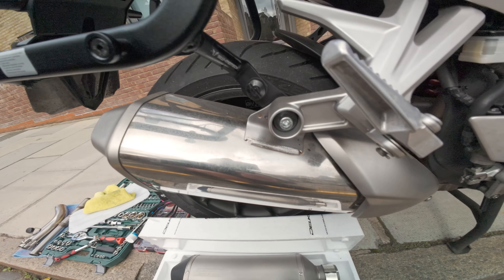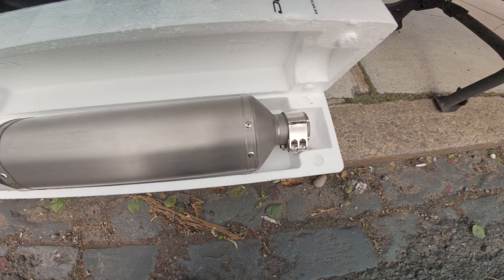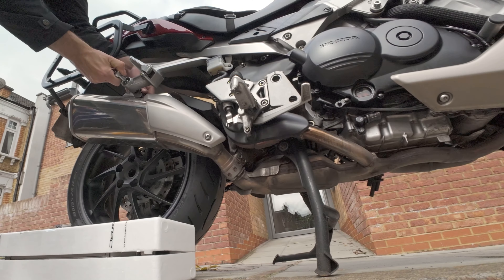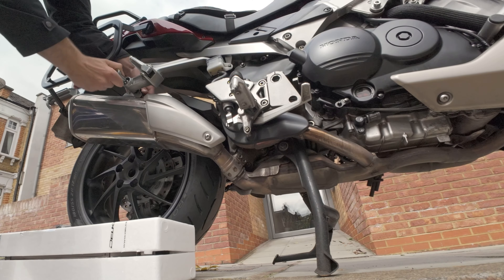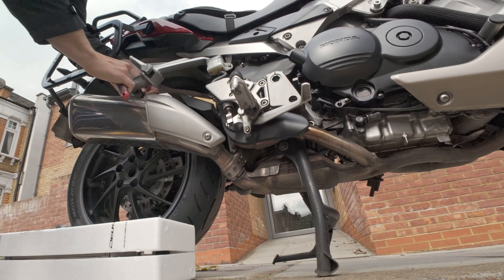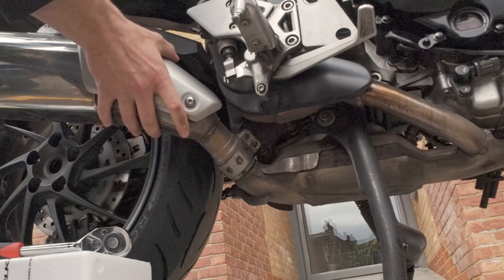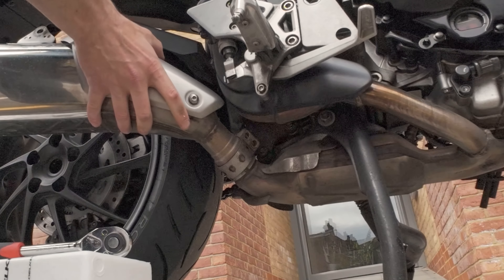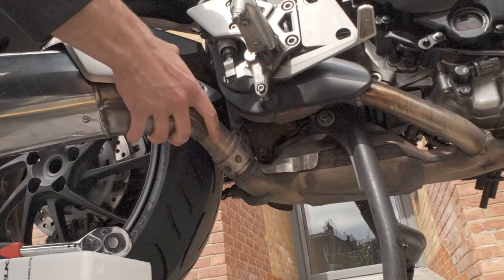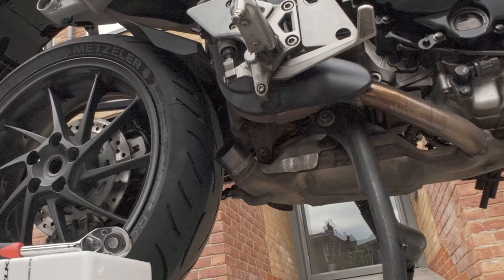The exhaust we're going for today is the Delkevic titanium end can, which is just the end part. Baffle out of course — pretty simple, just unscrew that specific screw. It had a nut behind so I had to hold it. Those ones are easy. Three screws out and it's a pretty simple operation — many people are very scared of changing the end can but I don't really know why.